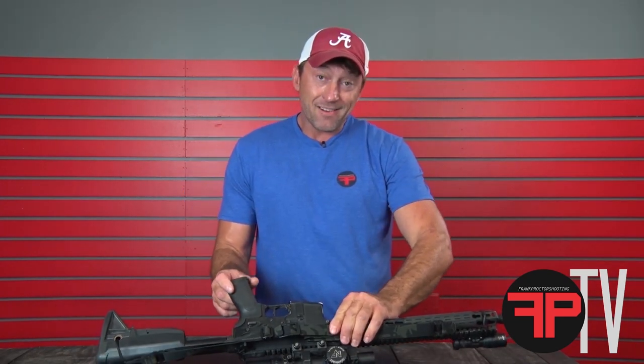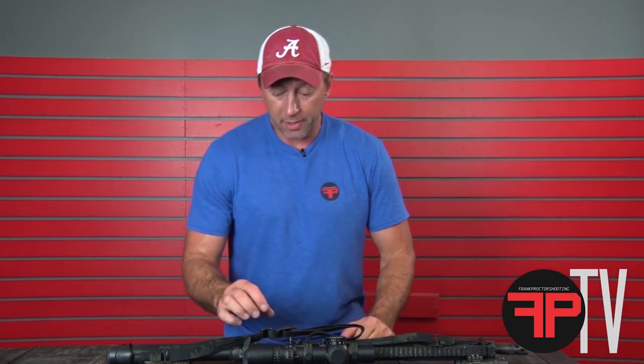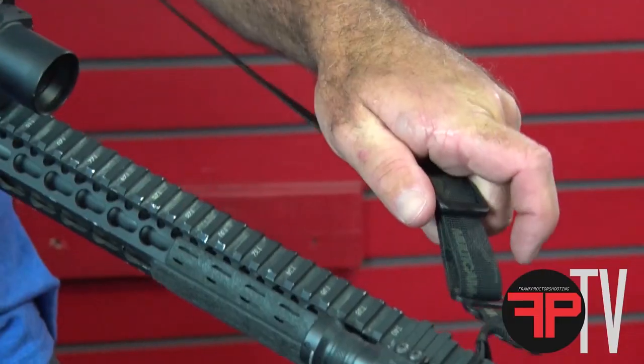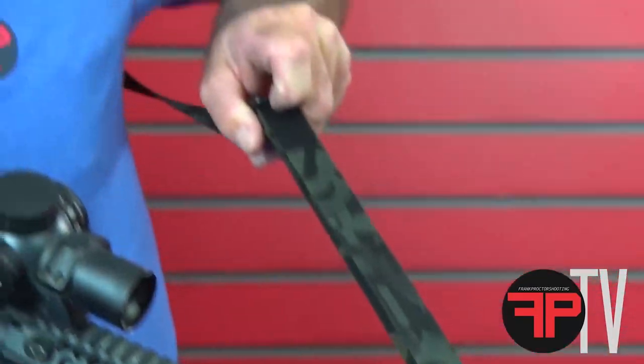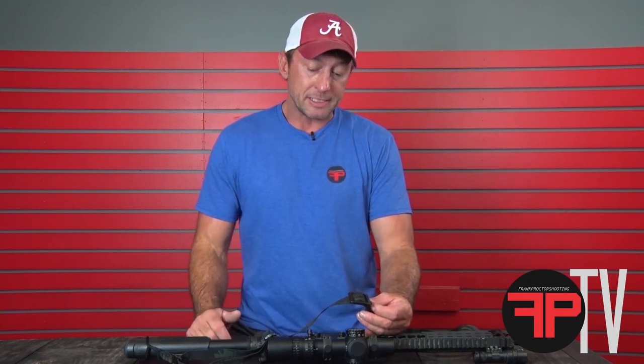Now, if you added a pull tab here, you've added something to get in the way — something else to grab hold of as you're doing a reload or whatever. Adding a nylon pull tab also adds some friction and doesn't allow the sling to slide quite as easy. And that's why I don't have a pull tab on the sling. Thanks for watching.